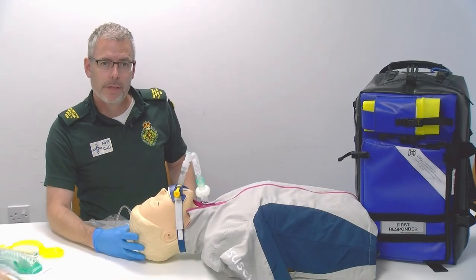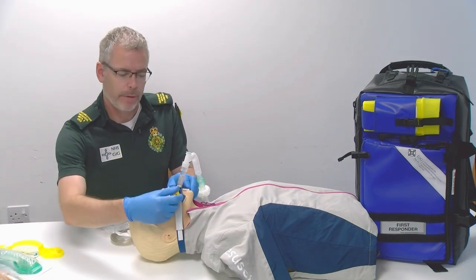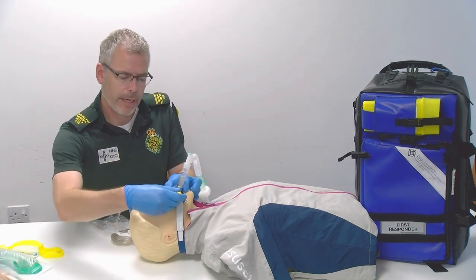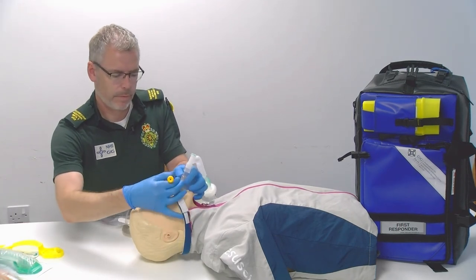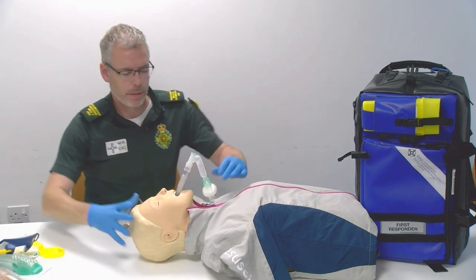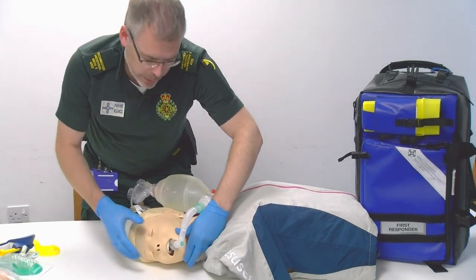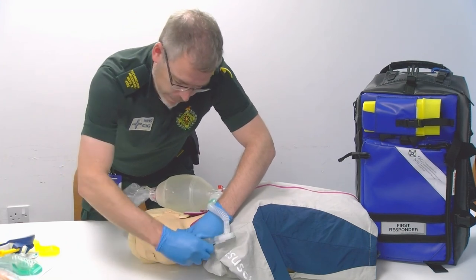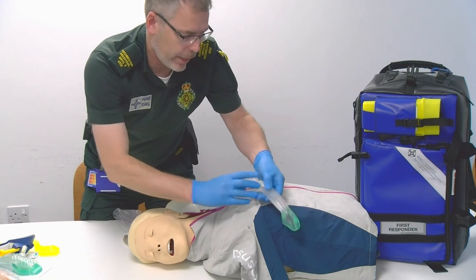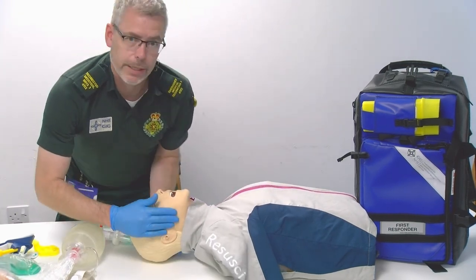If the patient has a return of spontaneous circulation and starts to gag on the iGel, the action then is to remove the clamp, put the clamp to one side, turn the patient's head to the side and encourage the patient to cough. If they're able to cough, as they cough pull the iGel out; if not, pull the iGel away and reassess the airway.